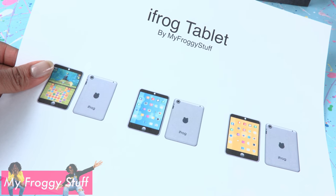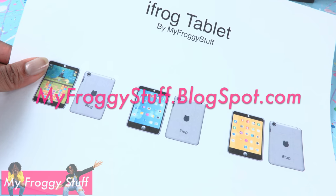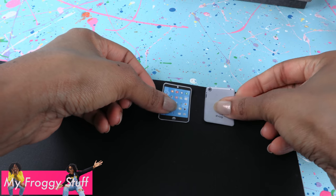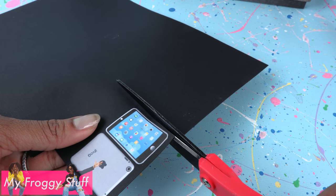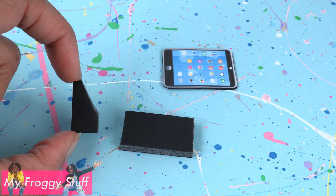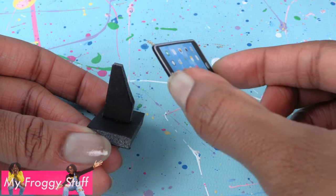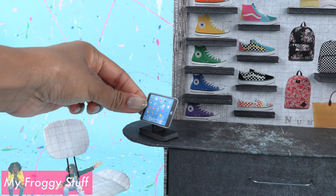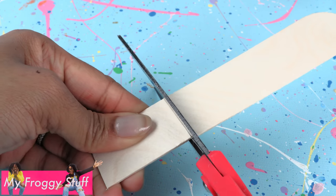I printed our iFrog tablet from our blog, myfroggystuff.blogspot.com. Cut it out, glue it onto a few layers of card stock, cut them out, and glue the two sides together. Cut pieces of craft foam, glue them together, and glue on the tablet at an angle so the dolls can process their transactions.